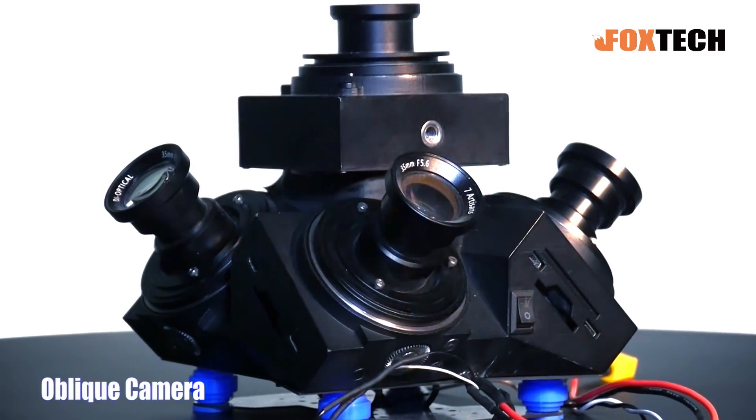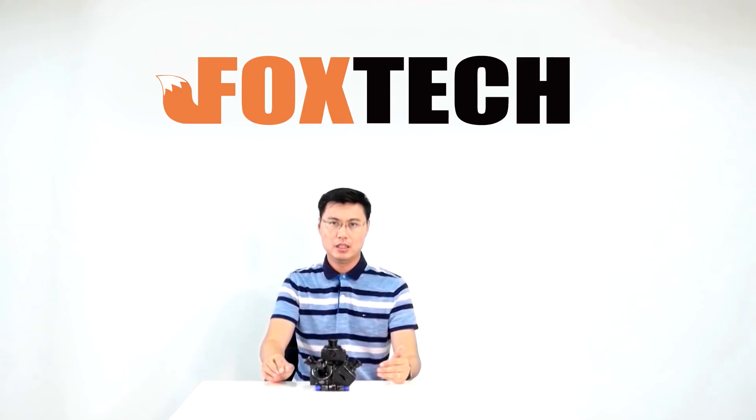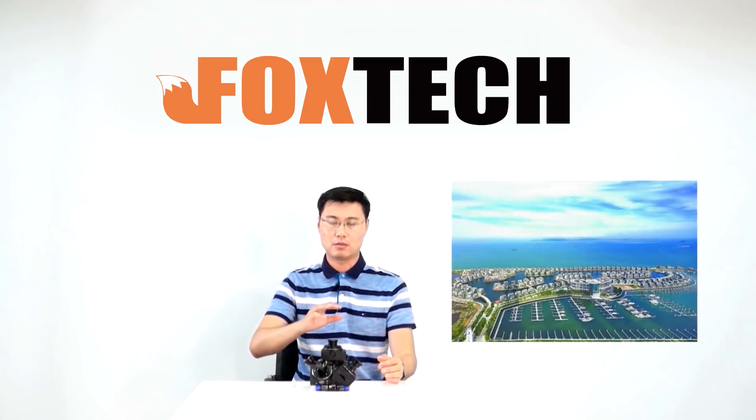This kind of camera is usually used mounted on a drone, on an aircraft, or on a VTOL to make a 3D model of buildings, cities, terrain, and ground targets.